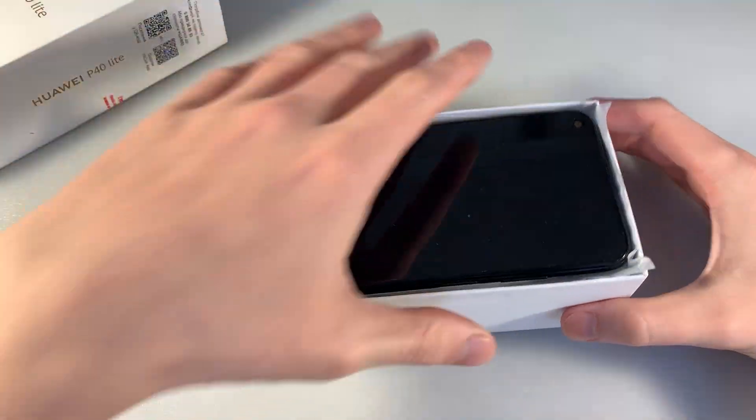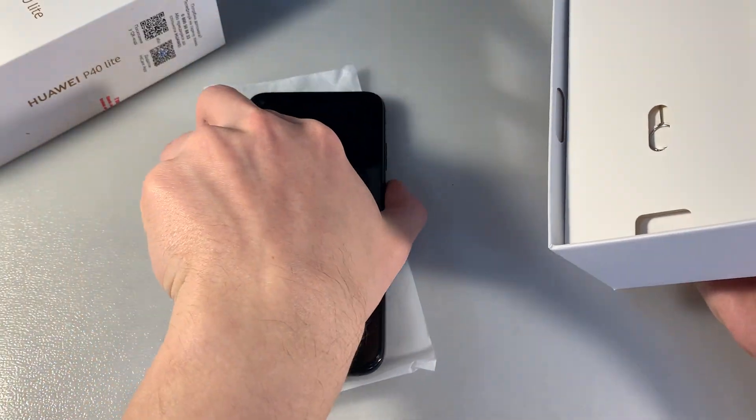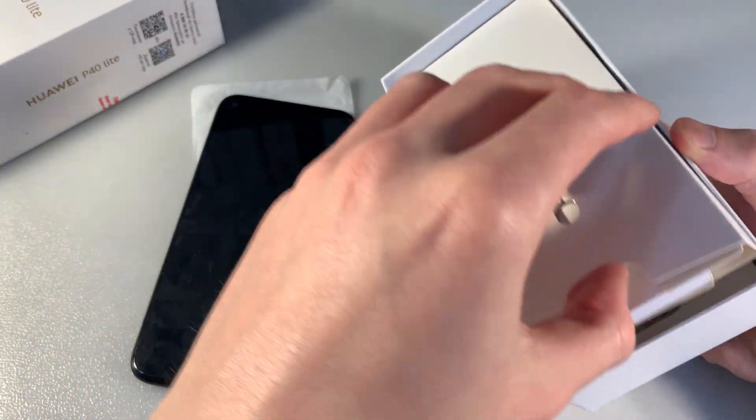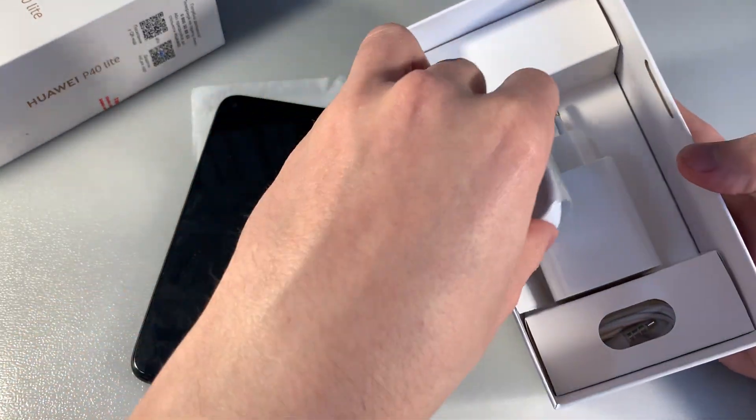Low complication. Okay, device in the black color. In the box we have a key for the SIM slot, adapter for charging, USB Type-C cable and headphones.